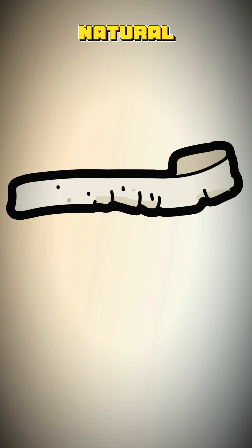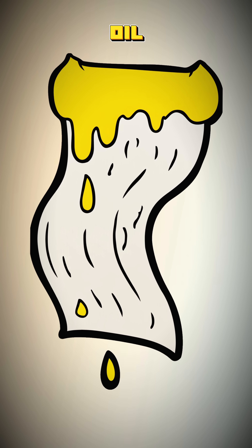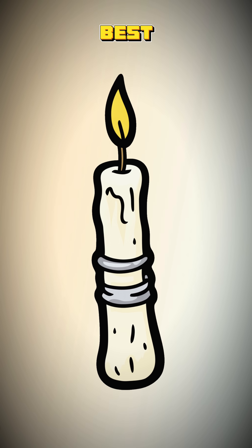You need a natural fiber like cotton from a t-shirt or a shoelace. Soak your cotton wick in the oil until it's completely saturated. You need to secure it so just a little bit pokes out of the oil. A piece of wire twisted around it, or fed through a hole in a metal lid, works best.